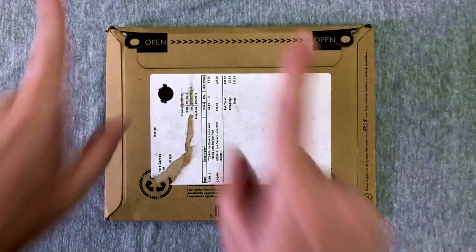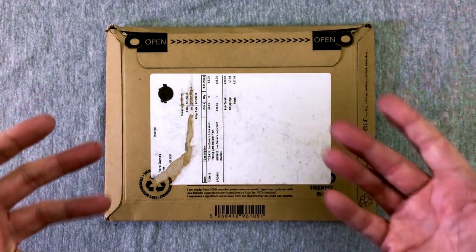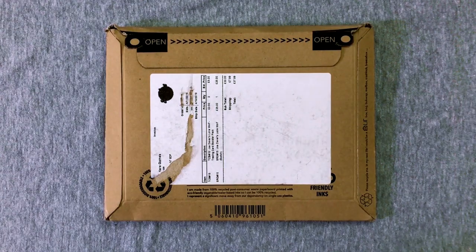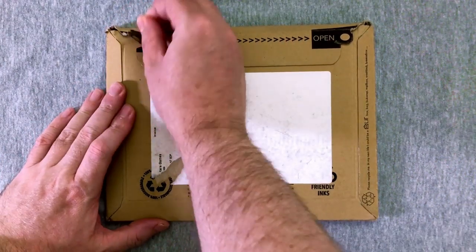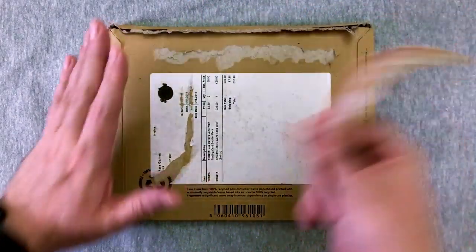Hey everybody, welcome back to an exciting Super Rare Games Nintendo Switch Physical Edition Unboxing. Today we have number 15 from Super Rare Games, which is going to be Joe Devers' Lone Wolf. For those of you that don't know, Super Rare Games pretty much does what they say - very small runs of physical editions of Nintendo Switch indie games, and I like playing these.